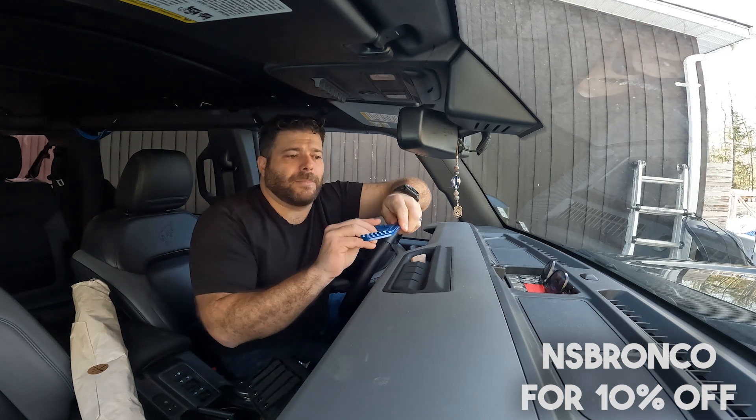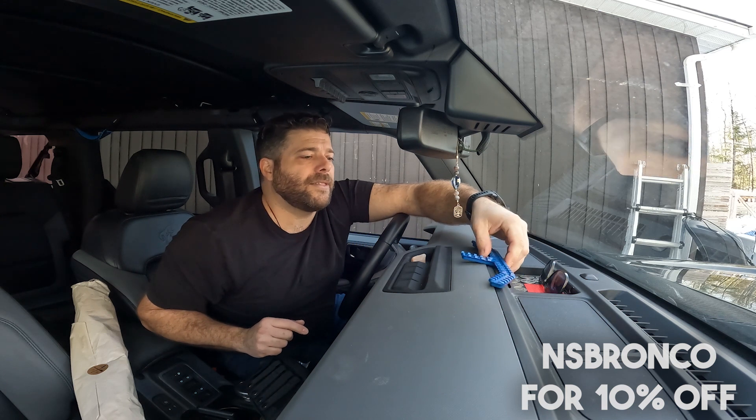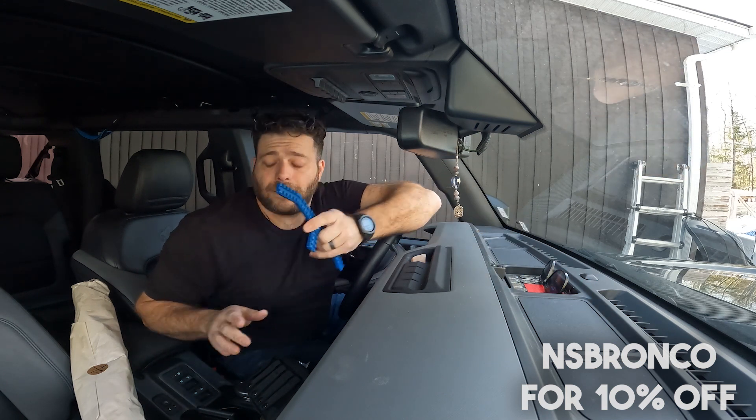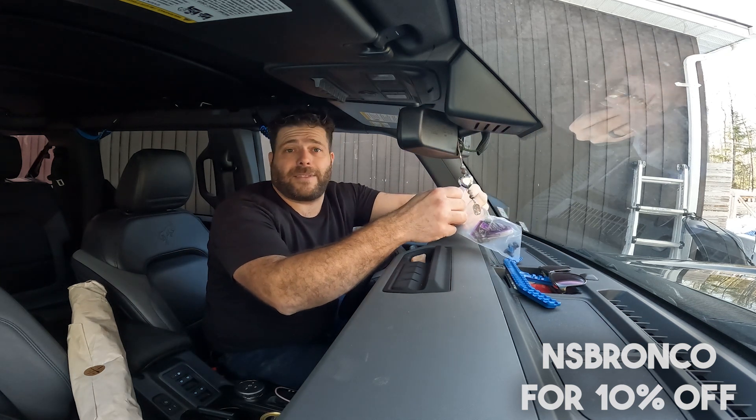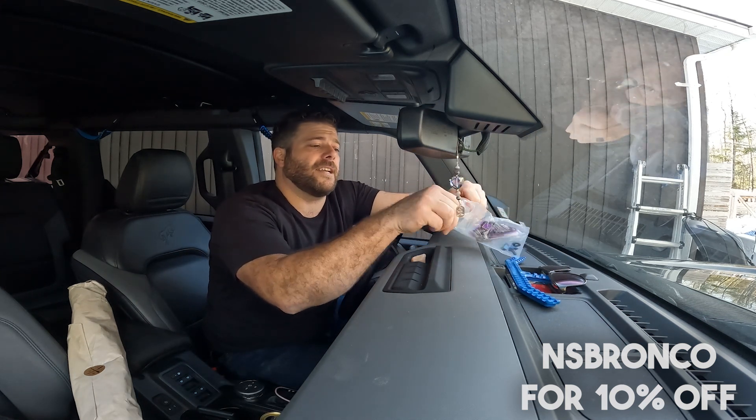So this is a Black Diamond model. I opted for blue with some black accessories — I think it goes really well. I just like that little splash of color. Here's the install kit. They think of everything; they even give you Loctite, which is great.